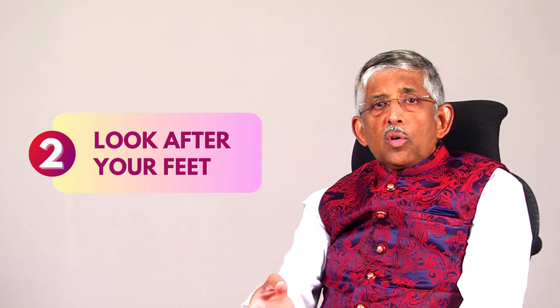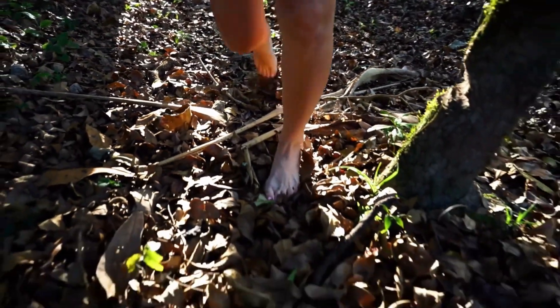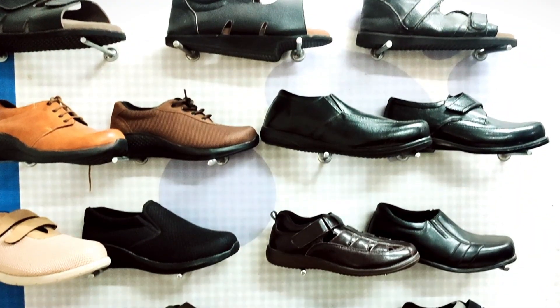Number two: look after your feet. Because if you don't wear proper footwear and you walk somewhere where there are thorns, or a nail, or something, you are going to injure your feet and may not even know — and it can get infected. So look after your feet, wear footwear always, and don't walk barefoot.